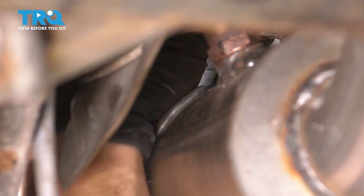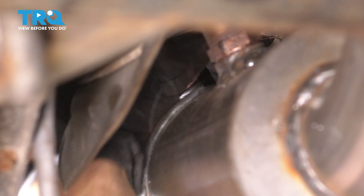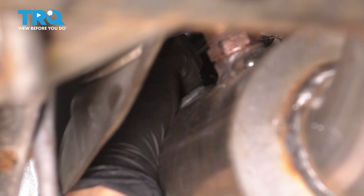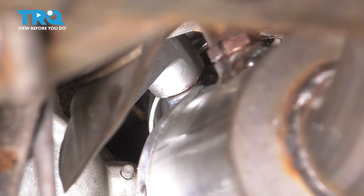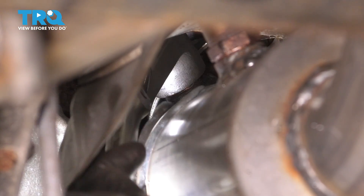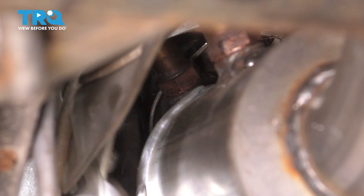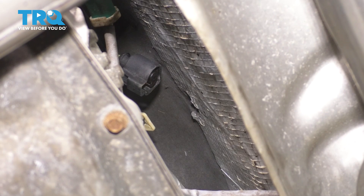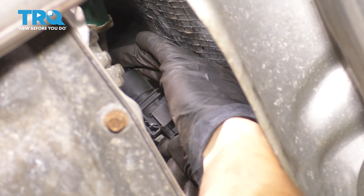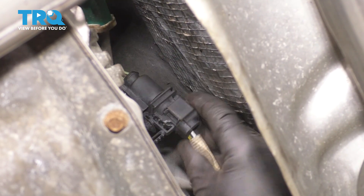Now let's get the O2 sensor in on the passenger side. I'm going to have to block your view for a second just so I can start it in. There we go. Get the O2 sensor socket on here and make sure it's nice and tight. Let's connect the upstream, which was the black connector — make sure that one clicked for sure.